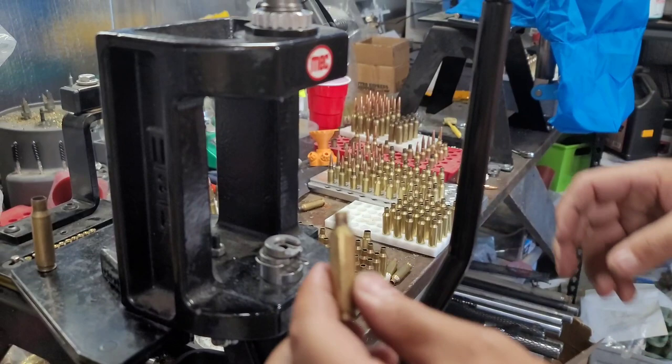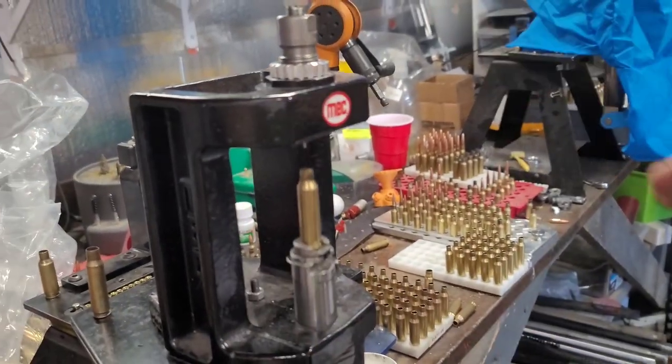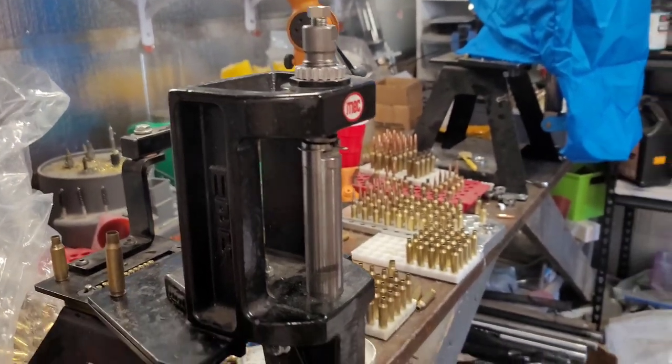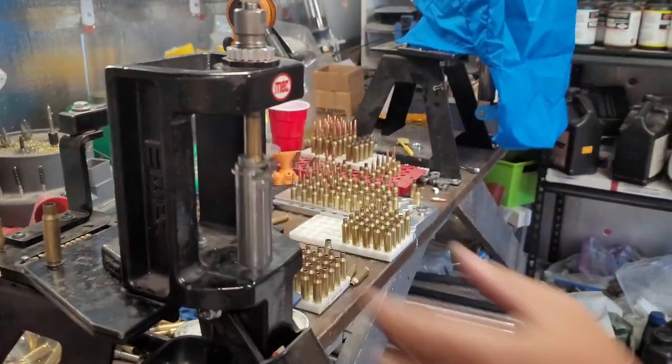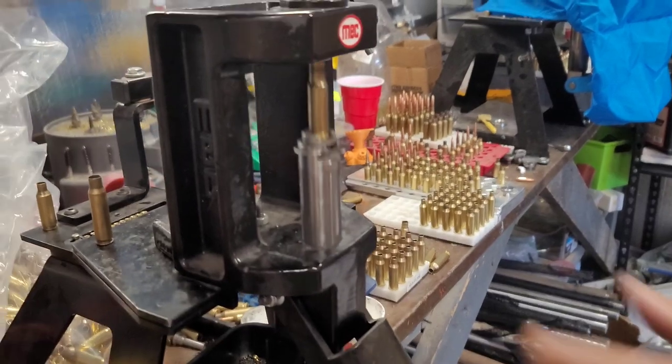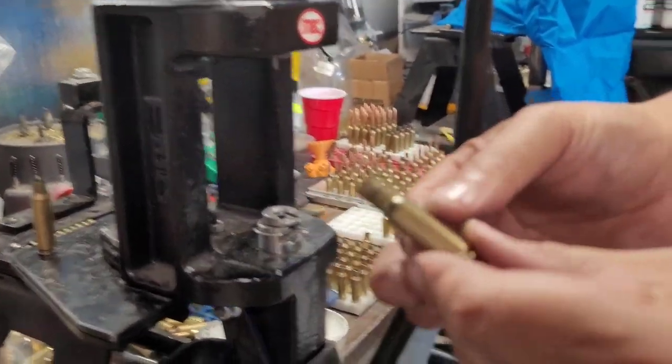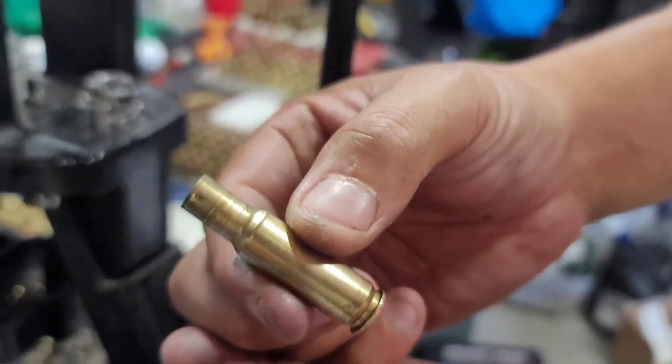Putting some good case lube on here. Full-length size and die — it does take quite a bit of force. Once you get it sized, I kind of run it up and down a couple times. So you get a converted case with a long neck.